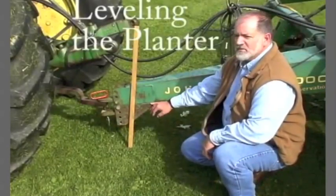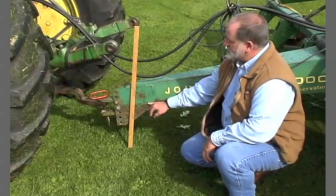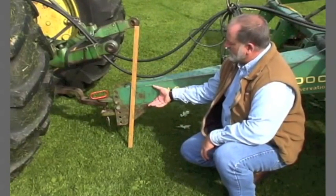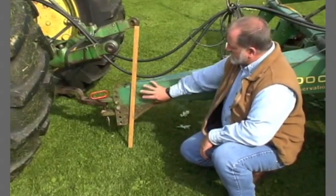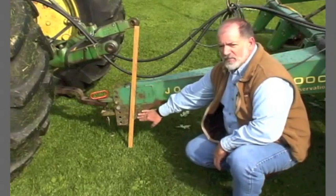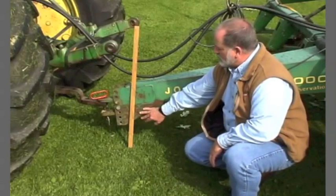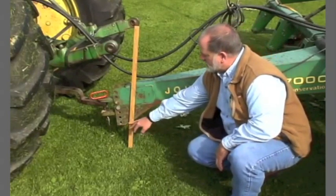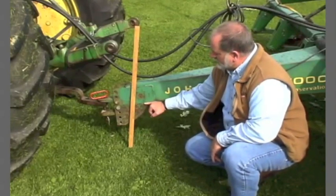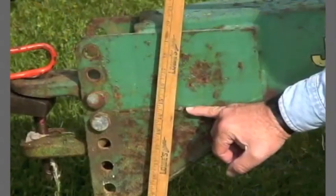First and foremost, we want to make sure the planter is level front to back. The easiest way to start that operation is to measure the hitch plate at the front of the planter, on the front of the tongue — that's this plate right here between my fingers — not the added-on aftermarket part, which would throw your measurements off. You want to go with this line straight in here from my finger.